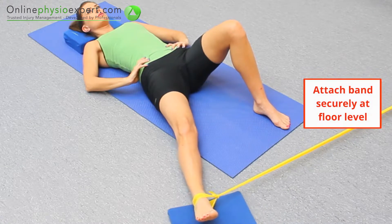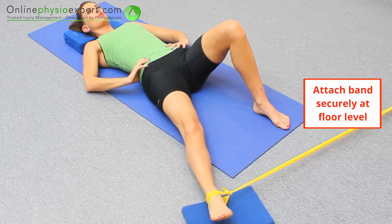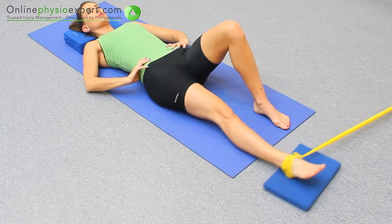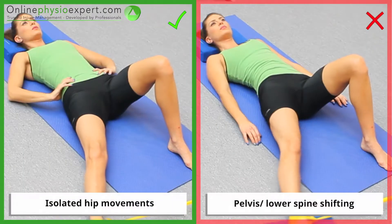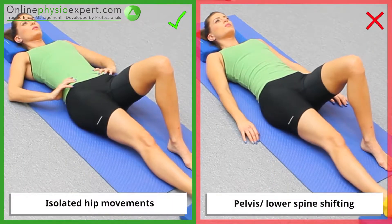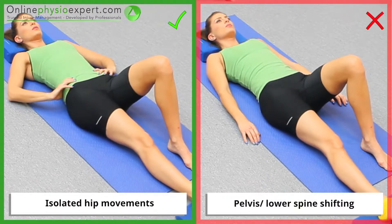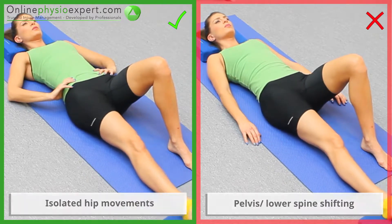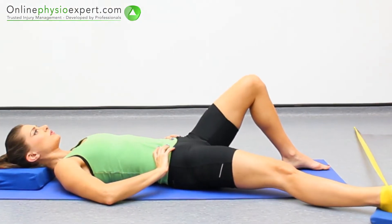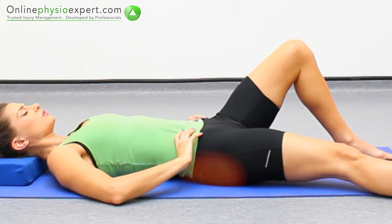Repeat these strengthening movements in a slow and controlled manner. Ensure the movement remains isolated to your hip joint as you begin to fatigue. When performed correctly, this exercise should target the hip abductor muscles in your gluteal region.